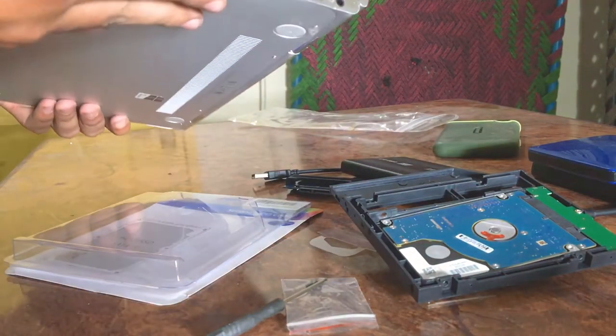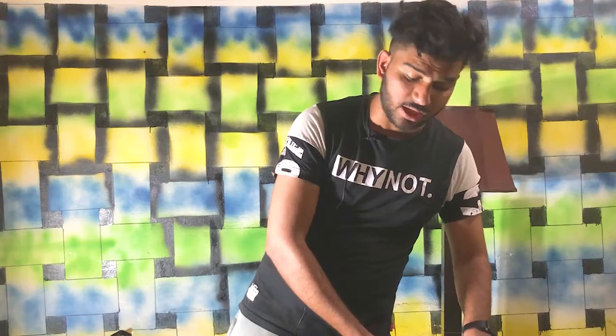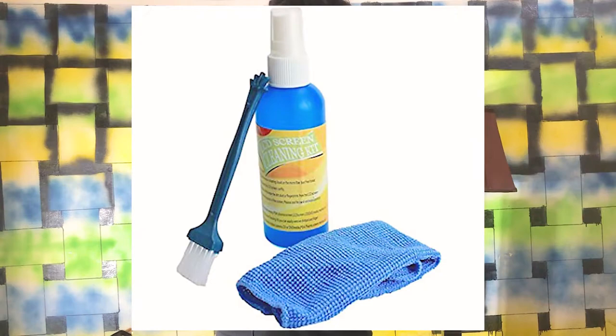You can also add a laptop cleaner — it comes in two things: one is a liquid cleaner, and you also get a small brush and a small cloth to clean your laptop. That must be necessary if you are a daily laptop user. You will care for it better.